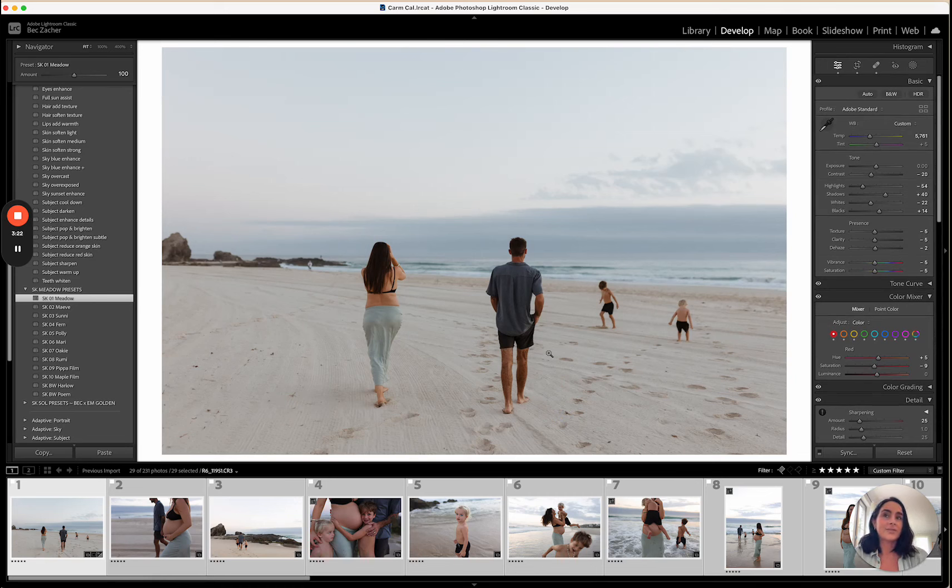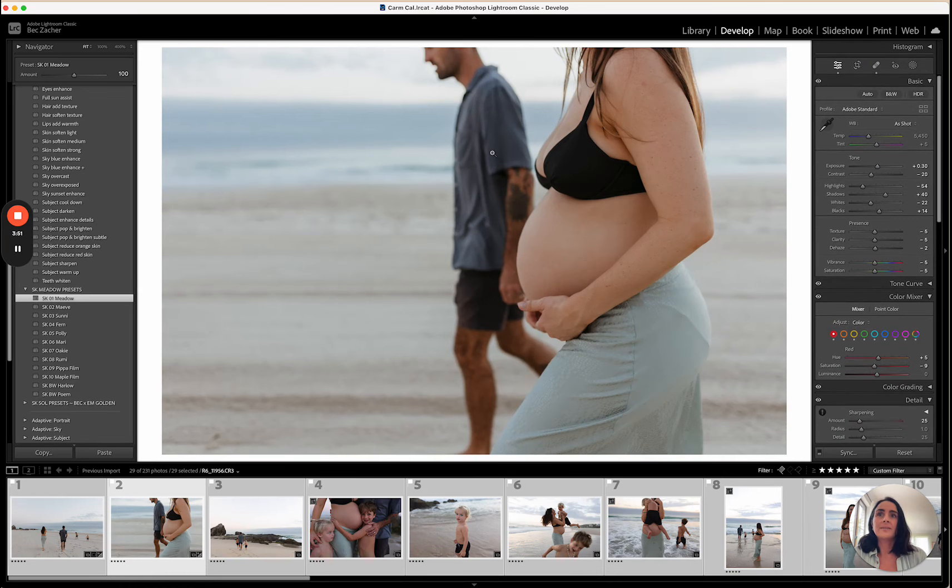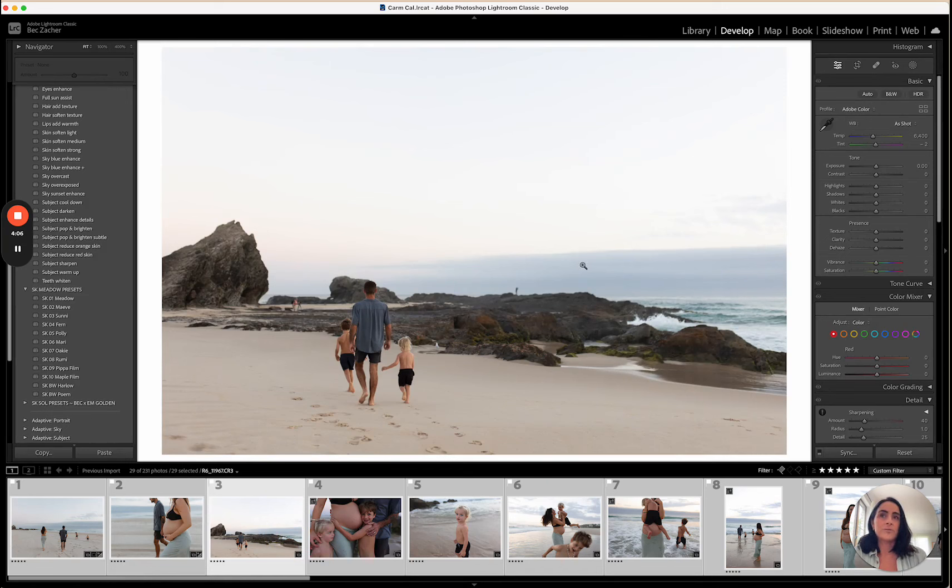Shooting on the beach on the Gold Coast there are so many different things in the background — people, umbrellas, different things — so I'm often doing that. Meadow applied looks beautiful right there. My workflow is to walk through all images and edit them, then at the end apply grain across them all and sync that, and then go in and do spot removal. I like to do all the base edits first.